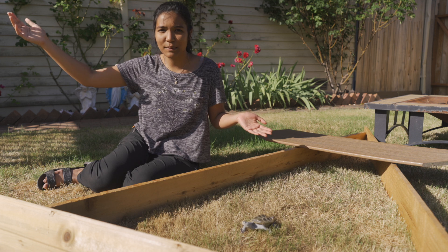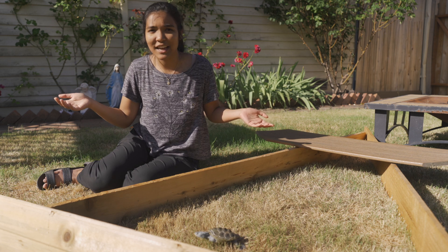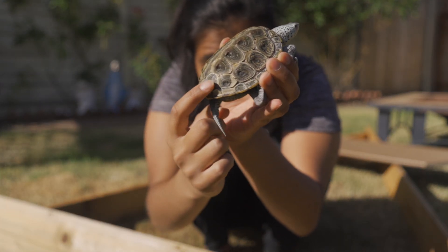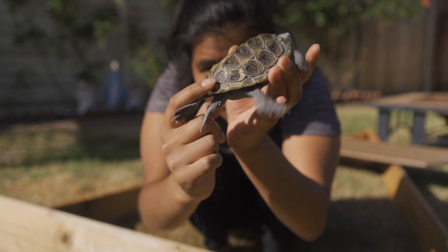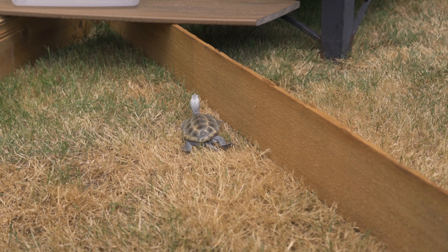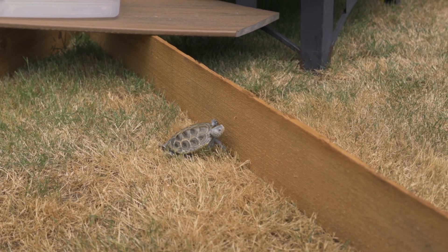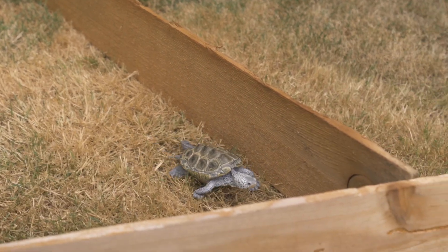Some of the benefits of taking your turtle outside include, most obviously, the straight-up UVB rays that come directly from the sun. This is what we try to replicate in our tanks indoors, but it's just not the same. UVB can actually do incredible things for turtle shell health. If you look closely at Hoku's shell back here, you might be able to tell that he's shedding a little bit. It's super beneficial for their shell to be exposed to those UVB rays because it promotes shell growth and shell health, and it helps them produce vitamin D and digest their food.